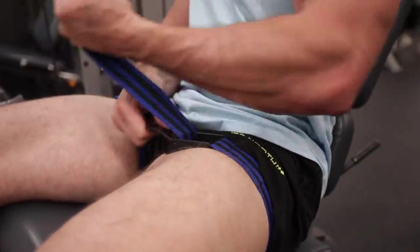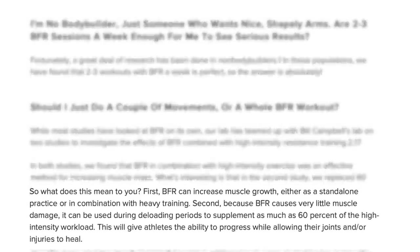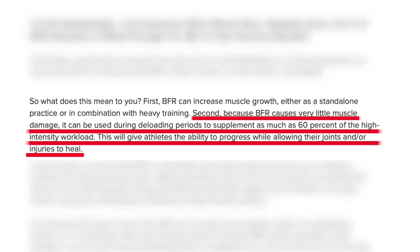It's a lot easier to find the right amount of pressure when wrapping your arms versus your legs, so don't be surprised if you need to readjust your leg straps a few times when you first start out. Dr. Wilson also mentioned that because BFR causes very little muscle damage, it can be used during deloading periods to supplement as much as 60% of the high intensity workload, allowing athletes to continue progressing while their joints and injuries heal. So if you do a deload week, this could be right up your alley.